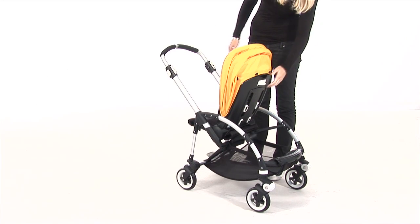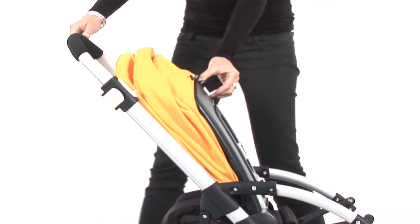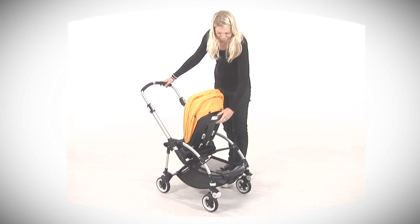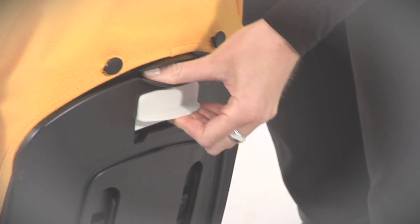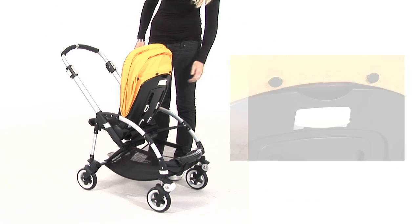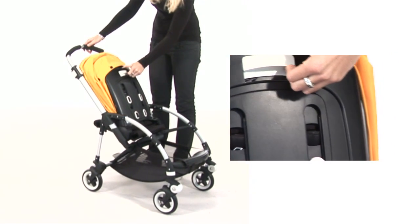Do you want to fold the Bugaboo B with the seat facing you? Bring the backrest parallel to the handlebar by pulling the adjustment lock slightly up. Note: you can't push the backrest fully forward if you pull the adjustment lock fully up — the seat will block and will not move. In short, to fold the seat, pull the adjustment lock slightly up and push the backrest forward.